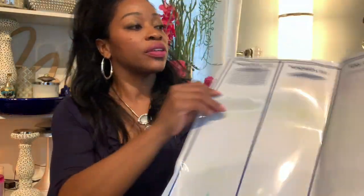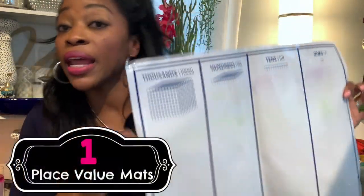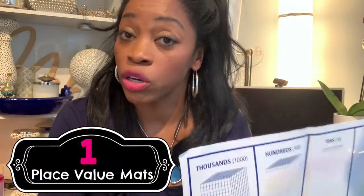So really quickly, I want to get into the manipulatives. My first and probably my favorite math manipulative is a place value mat. Not all place value mats are made equally.